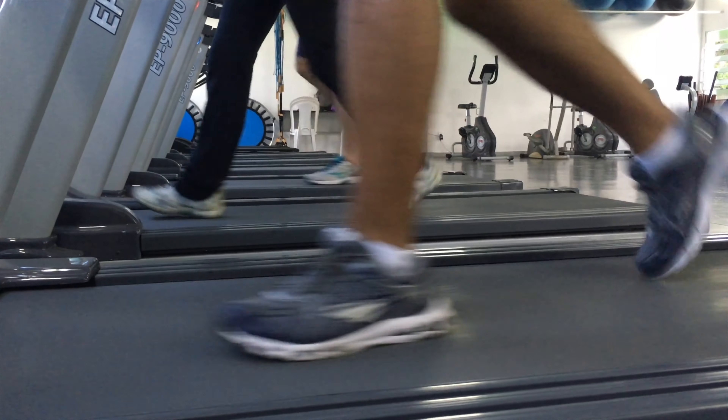For cardio, I suggest something low-intensity like walking. If energy levels are really low, I would skip cardio for the time and focus on weight training.